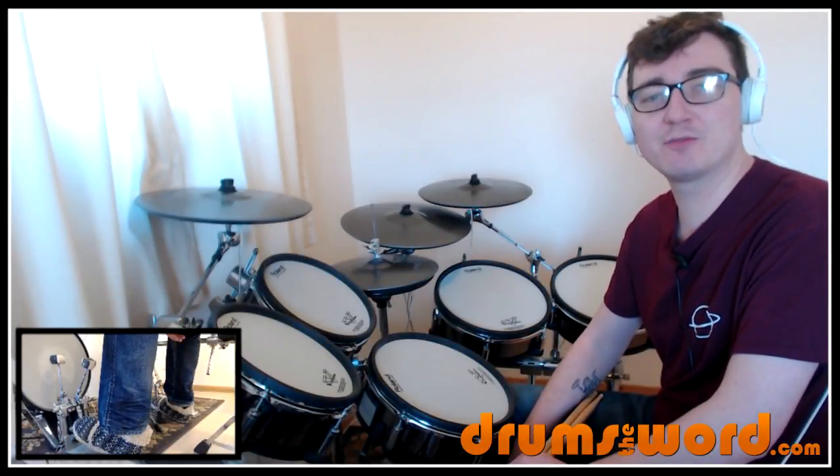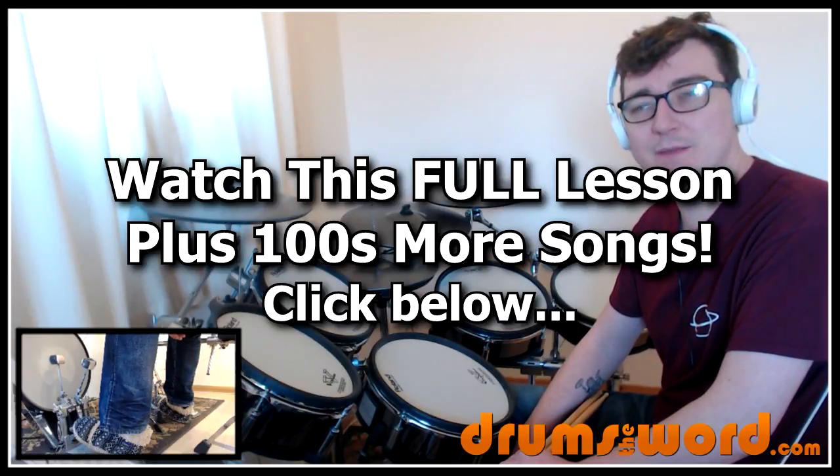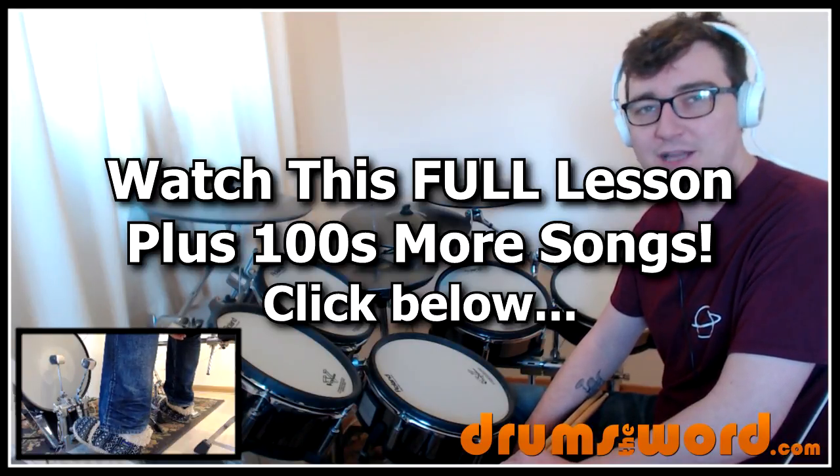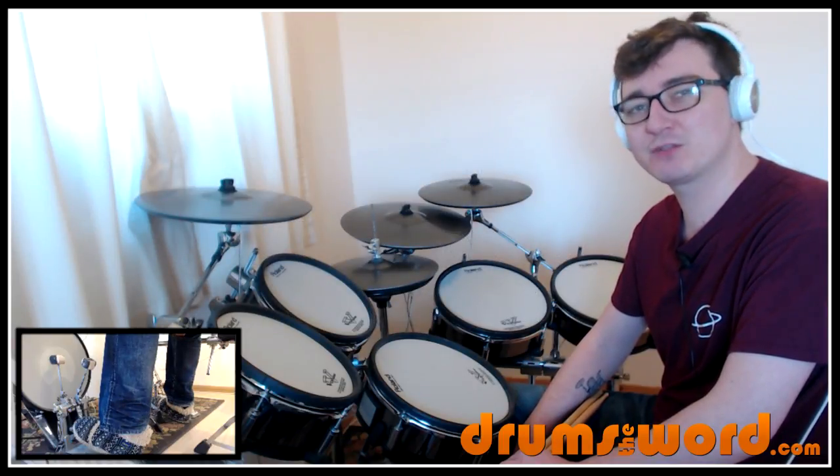Hey everyone, it's Rob Litton here from DrumsTheWord.com, bringing you another full video song lesson for my online subscribers. Today I want to show you how to play the song Just Like Heaven by The Cure, drummed by Boris Williams.